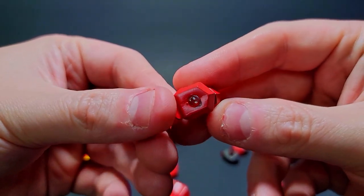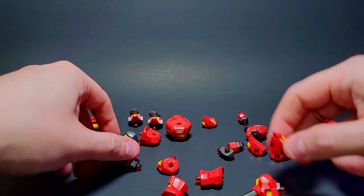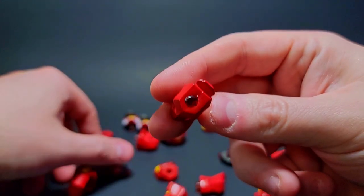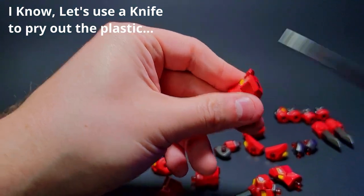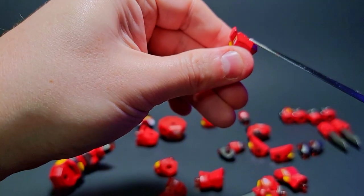Oh no, we might have a problem. Yeah, that's a problem — I was wondering why a leg was off when I opened it up. That's super unfortunate. Nope, nope — that's not working.